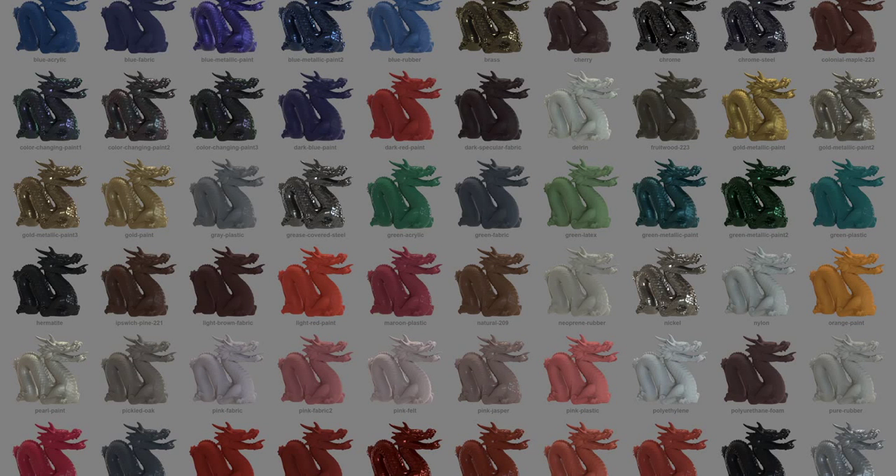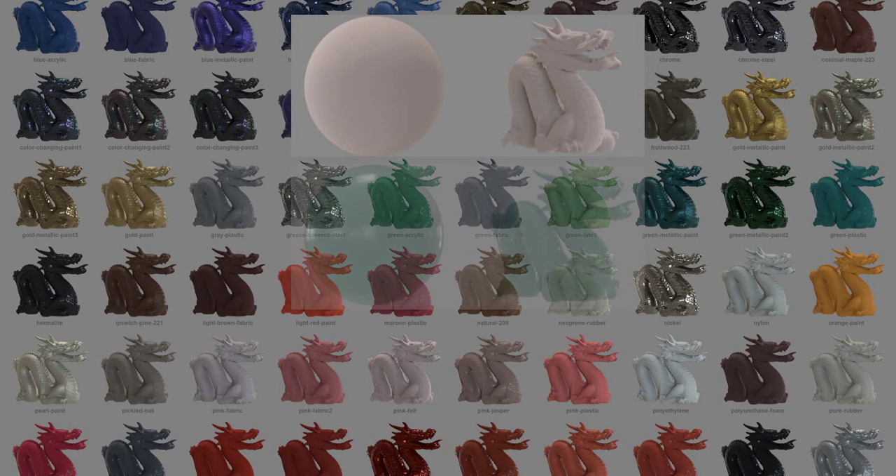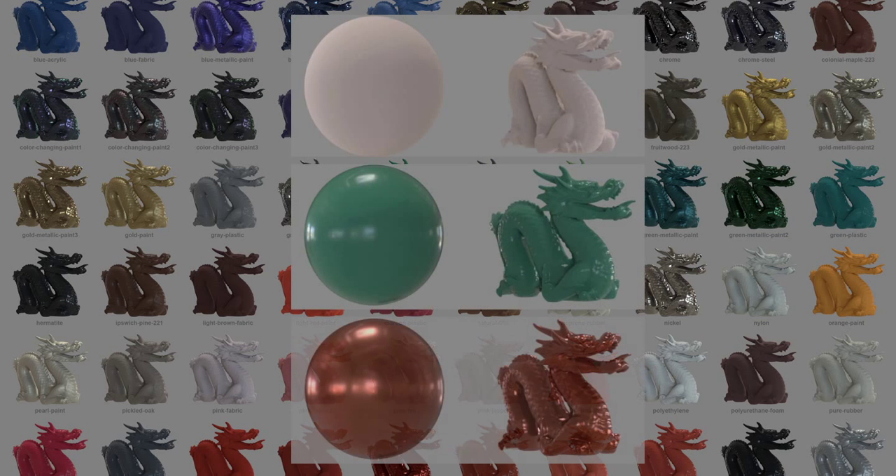Hi and welcome to Lollipop Shaders RIS 100 'How Did We Do It' video. In this video I'm going to run through roughing in three materials from the RIS 100 project: beige fabric, green acrylic, and red metallic paint. So let's get to it.